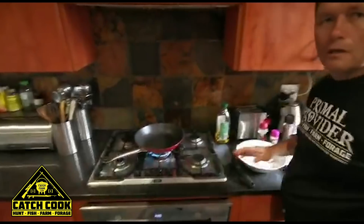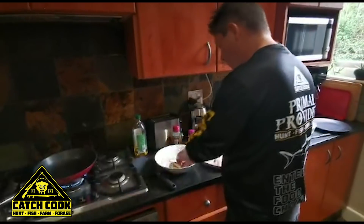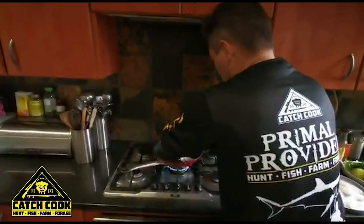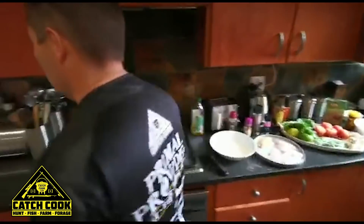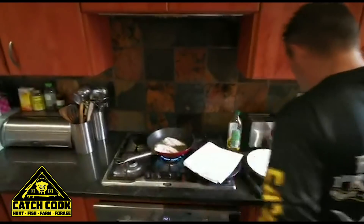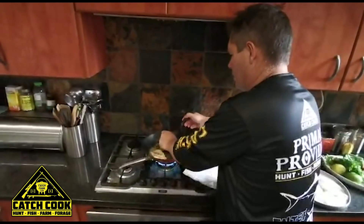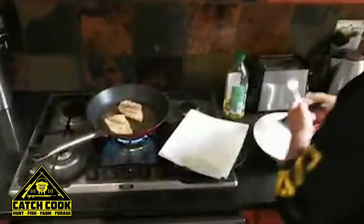Just wait until the oil gets nice and hot, and once it's nice and hot go in with the fish. You want to make sure that it sizzles when it goes in. Dust off your excess flour and then just place it away from you. Give those a couple of minutes and they should be good to go. Get some paper towel ready for when they come out of the pan. It's been in the pan for about 2-3 minutes and it's ready to turn. You can see it gets a nice golden colour — give it another 2 minutes on that side. It cooks very, very quickly.